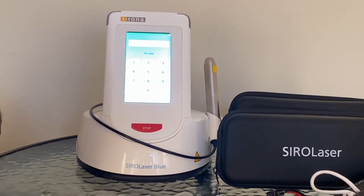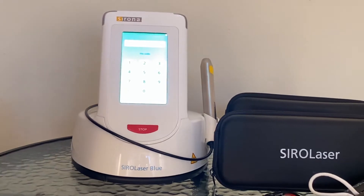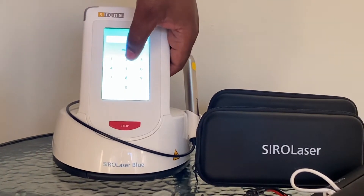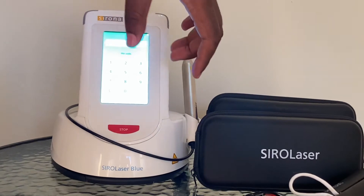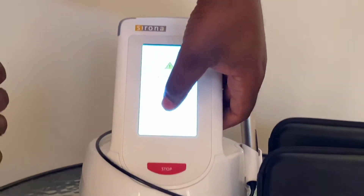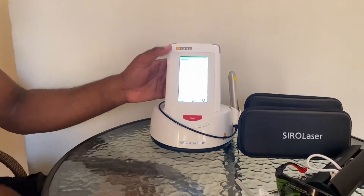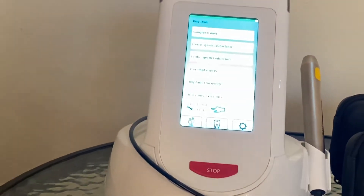The machine is still insisting you need to read everything that's written. When you work in a clinic where there are many potential users of the machine, personally I like to save my programs and therefore I have a password for my laser machine. So let's key in the PIN. There you go — since I use this a lot, these are my preferred programs.